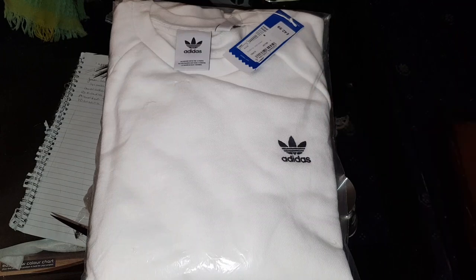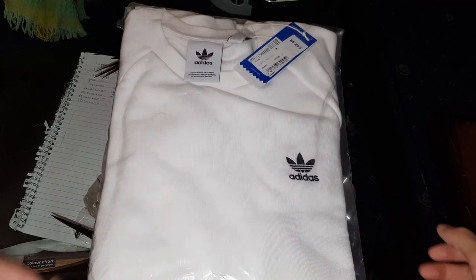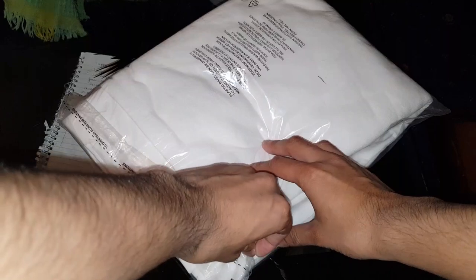So when I bought it, it was £42. It might be cheaper now. Anyways, I'm going to go ahead and open this. It comes in a simple hassle-free package — just lift it open like this.